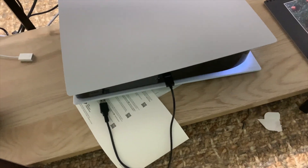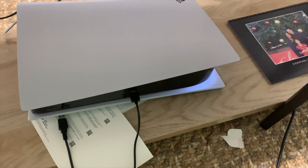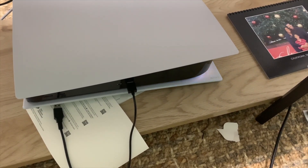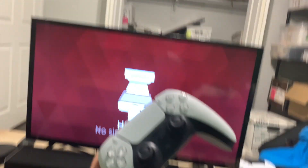And it's turning off down there. You know it's fully turned off when the lights go away. You'll see the lights flickering for a little bit, and then now it's turned off. That's how you turn the PS5 off with the controller.